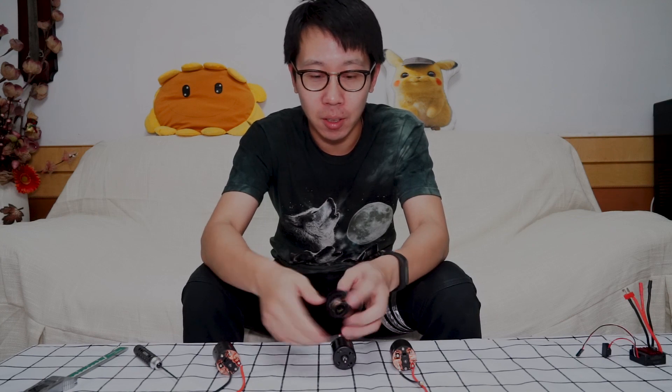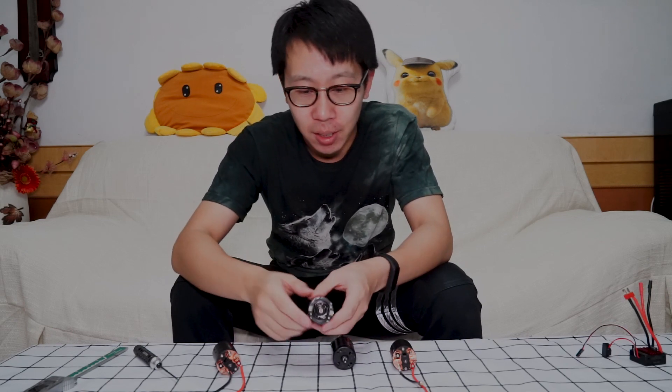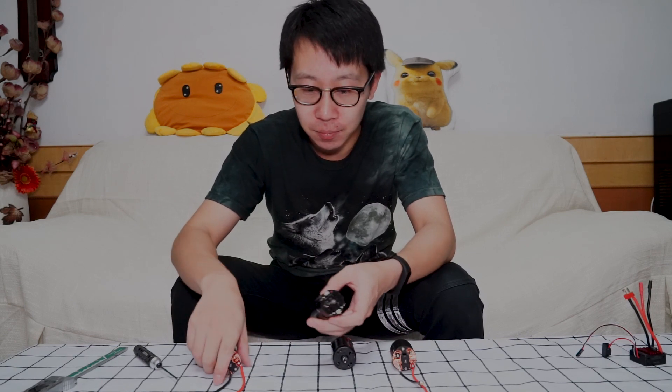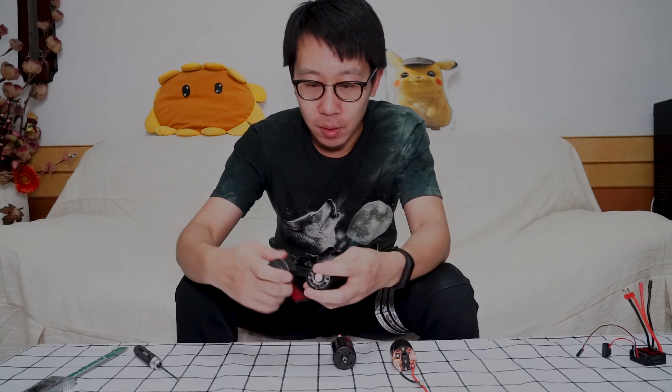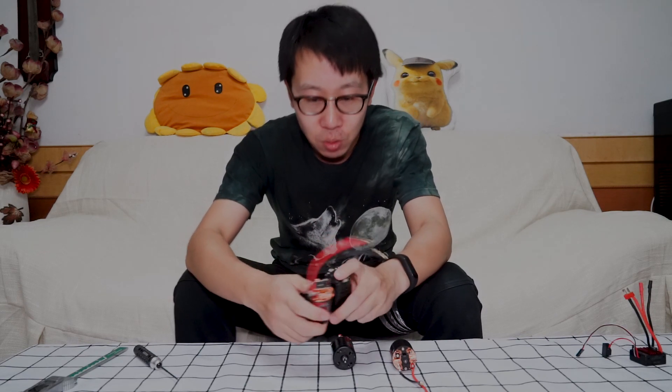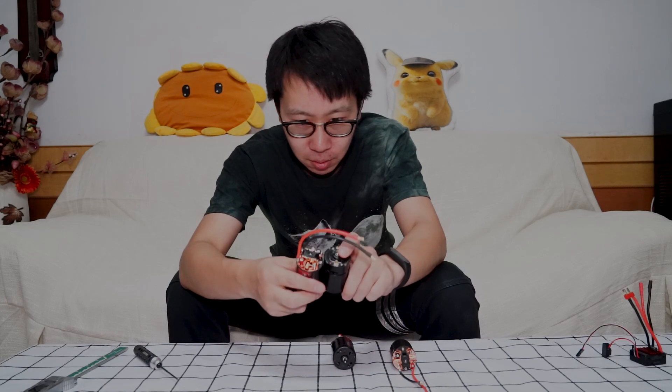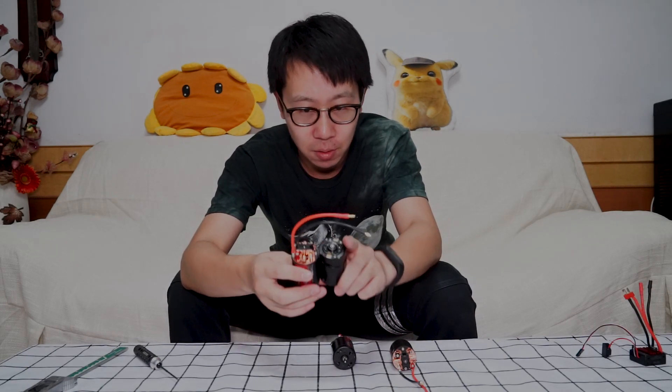This model is very popular in China. We call it the black model because it's all black. It's an industry model — very cheap. But you can see it can't change the brushes. These two 550 motors I think have just the same end-bell length.